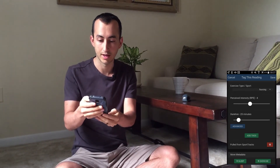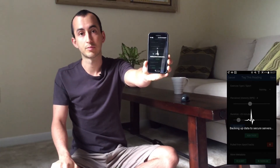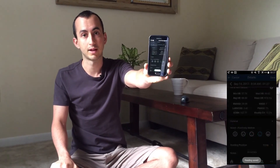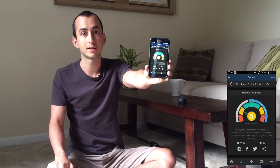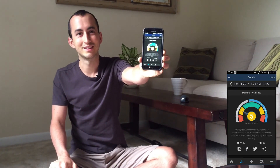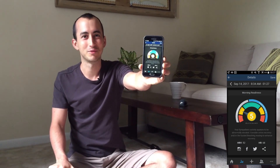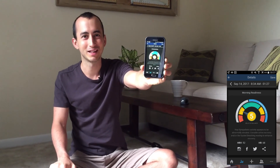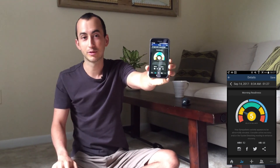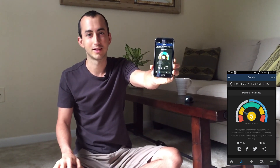I'll go ahead and save that. As soon as I hit save it starts producing my results by calculating my HRV values against my past personal baseline. You can see that I'm a little more stressed this morning than usual, which is likely because I'm not normally on camera during my morning readiness reading. This is a real result, synced to our server and produced based on past readings.